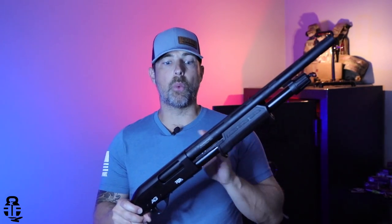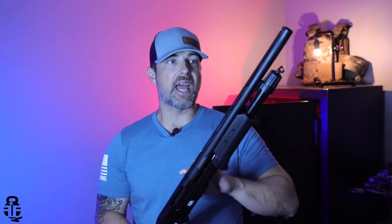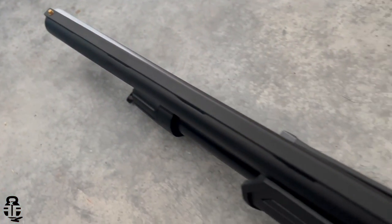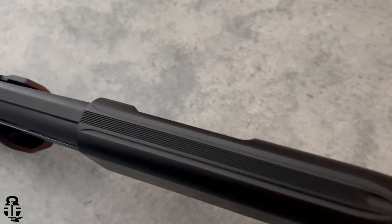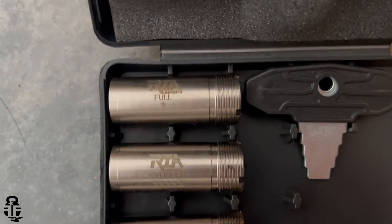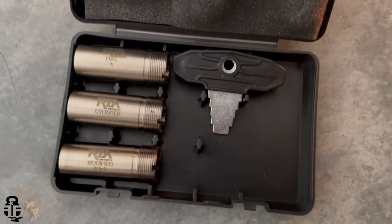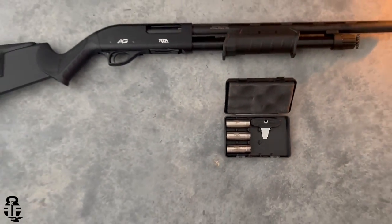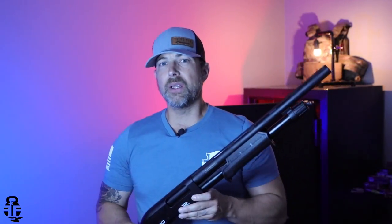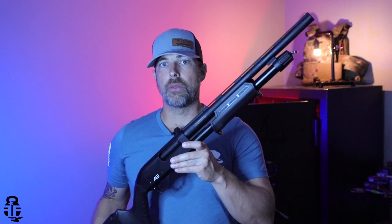This is going to be a five-plus-one shell capacity for two-and-three-quarter or three-inch shells, with an 18.5-inch ribbed barrel that accepts interchangeable chokes. Straight from the manufacturer you get a small box with two additional chokes, so altogether you have three: cylinder, modified, and full. That gives you a solid starting point for patterning the shotgun with different shell types.